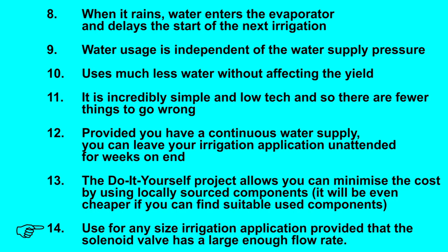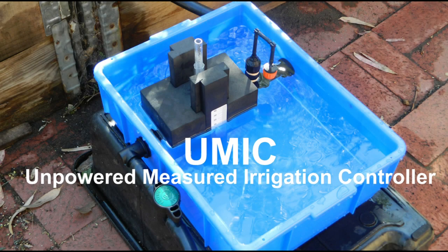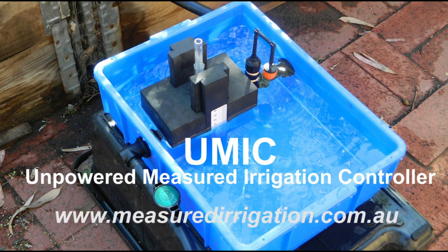Use for any size irrigation application, provided that the solenoid valve has a large enough flow rate. For small scale irrigation applications, you can buy an unpowered measured irrigation controller, or UMIC, from the measured irrigation website.